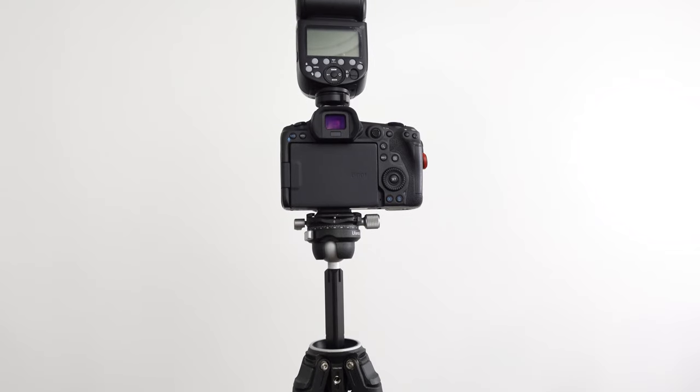I read a lot of good things about this travel tripod. A lot of the reviews that I've read appear to be true — it's really great. It's a lightweight travel tripod, very sturdy, with a lot of features, and I haven't heard any negatives really about it.